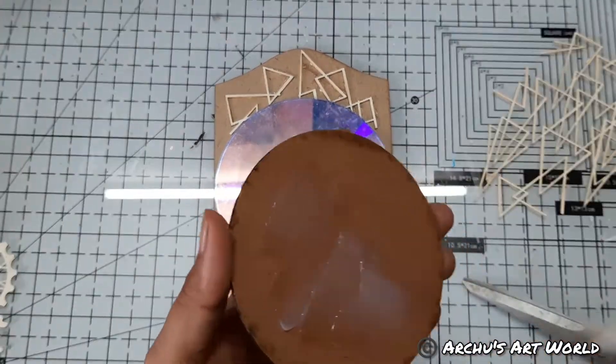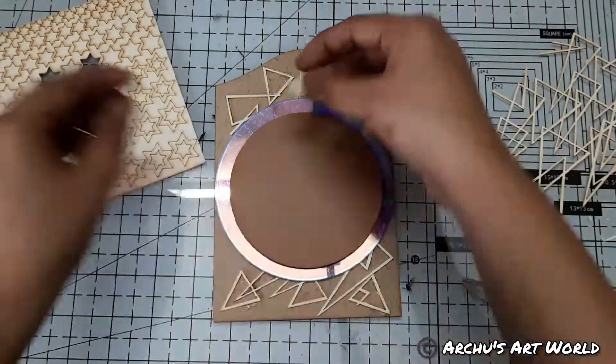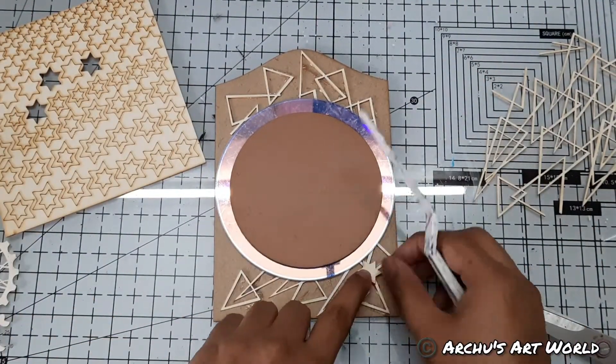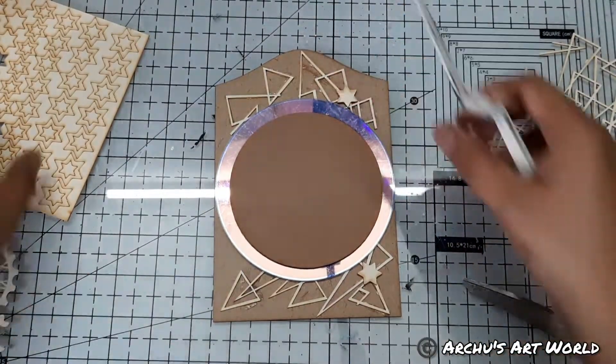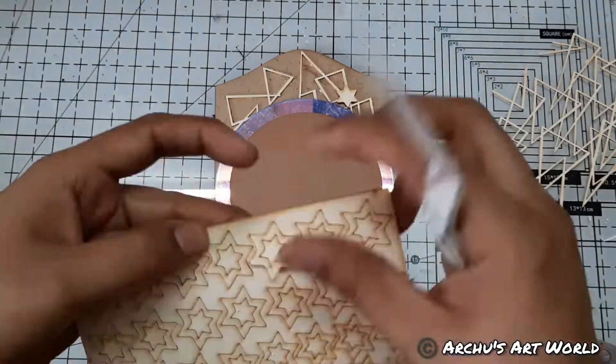Next I placed the CD on the panel using heavy gel medium, and I also placed another small size MDA base on the CD. This way our project will have a slight dimension on it.